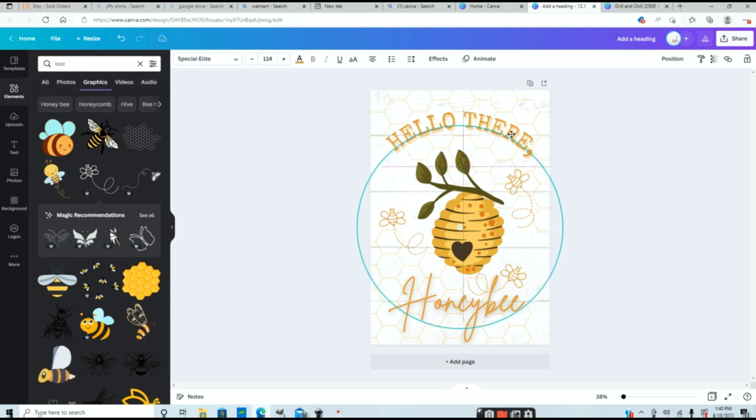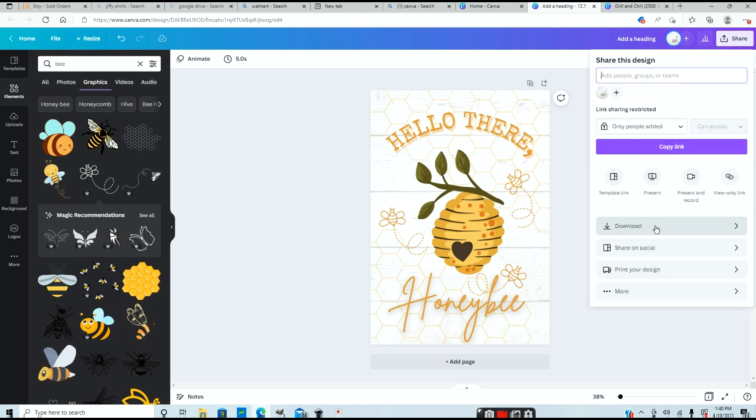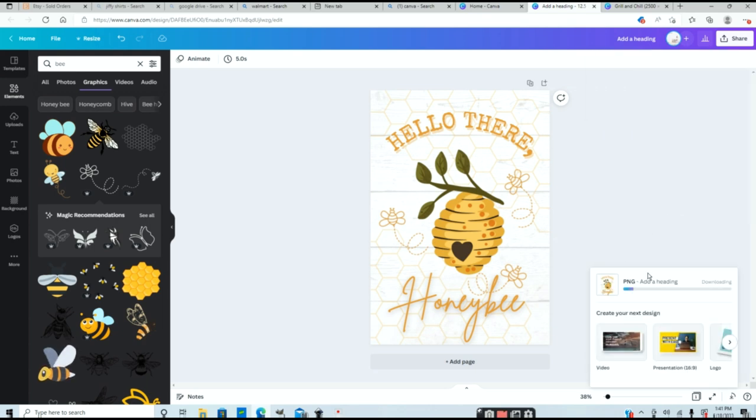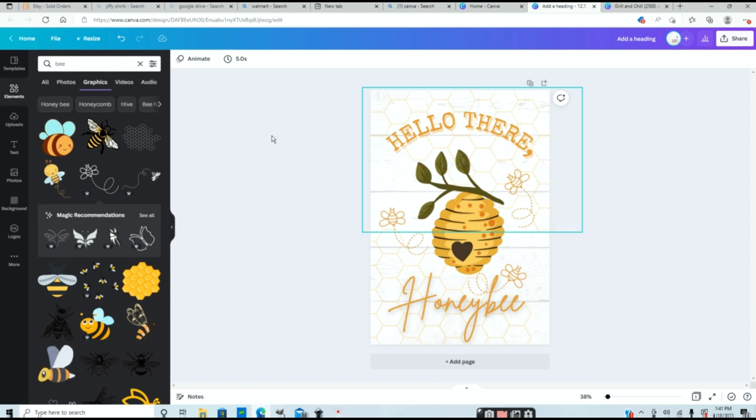I already have one design completely finished. To download it, go to share and download. There are different ways to do this — you can print your design or download it. You definitely want to download this as a PNG. I'll leave the transparent background off since I want the background to print with my flag — if you only wanted the hive portion, you would turn on transparent background. Now I'll download it and it automatically goes into your downloads folder. Grab your design, put it into whatever program you're printing from, and you're ready to go.